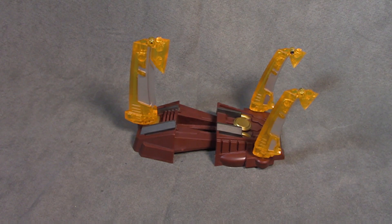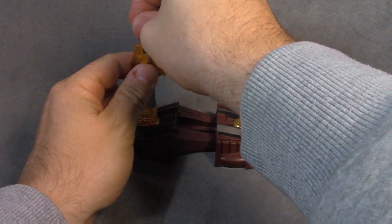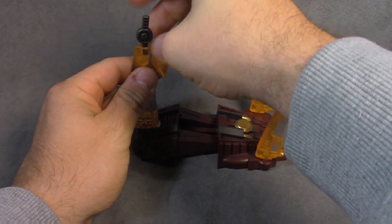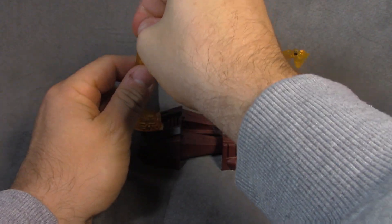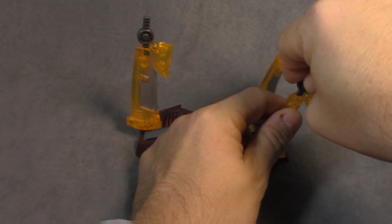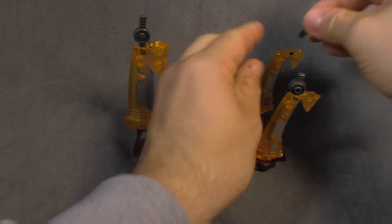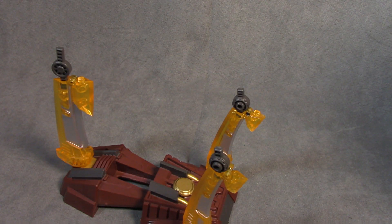Take these little niblets I pointed out before — the big one goes in the front and the little ones go in the back. Then you want to very carefully assemble this.